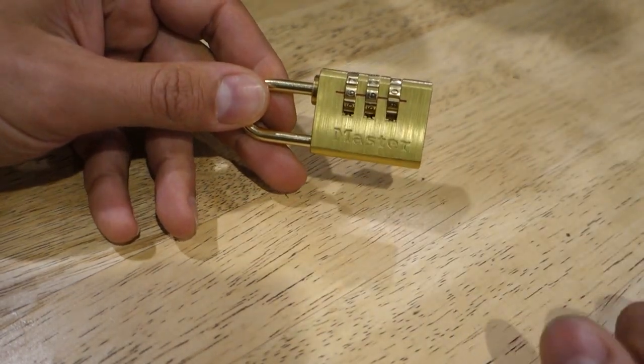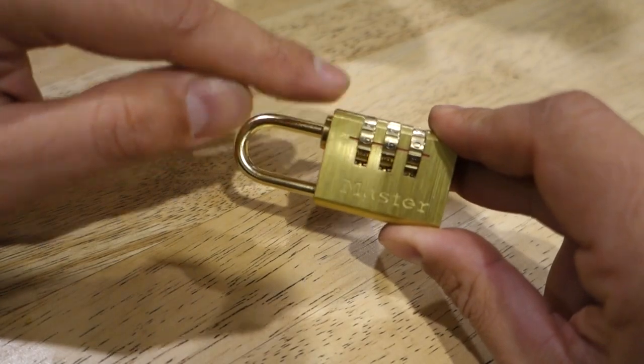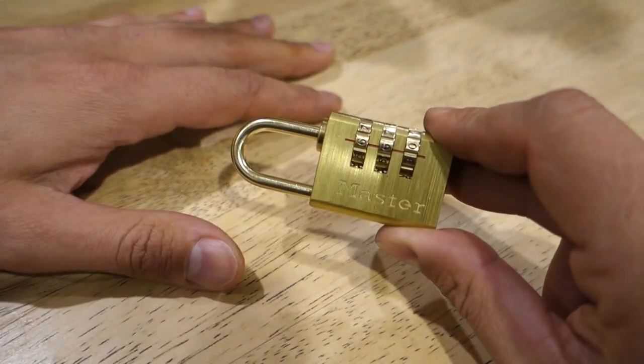What's going on guys? I'm Bill and welcome to Bill's How To. Today we've got an interesting video on how to open up a combination padlock when you don't know what the code is.